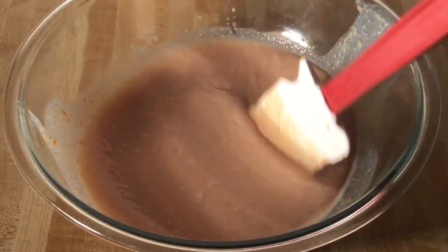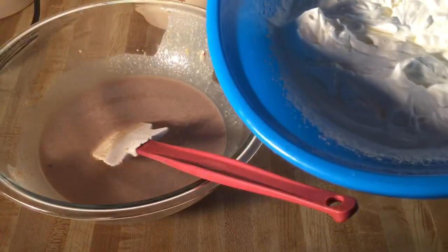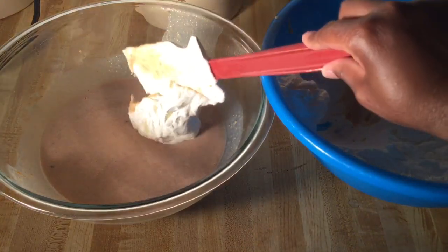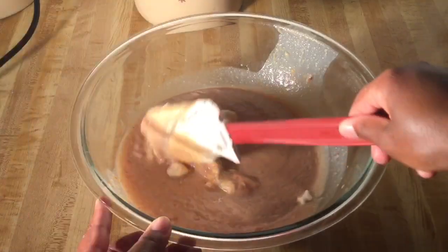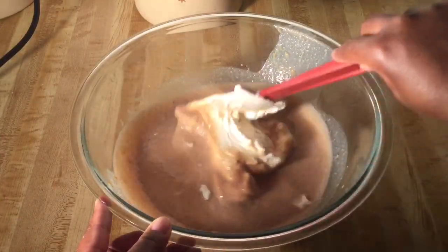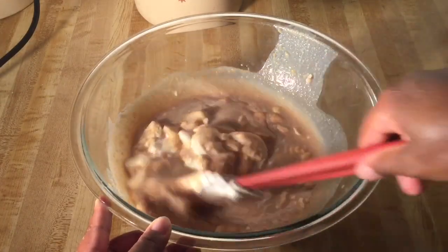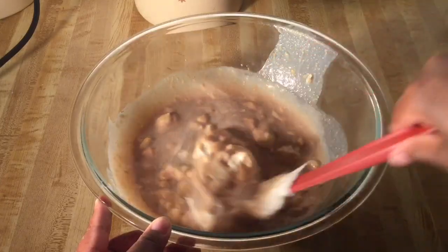Alright my friends, this is what the filling looks like. That looks great. So now we're going to add the whipped cream into the sweet potato filling. I'm just going to fold the whipped cream in a little at a time — be careful not to over mix. I'm going to go ahead and finish putting the whipped cream into the filling and I'll bring you back.